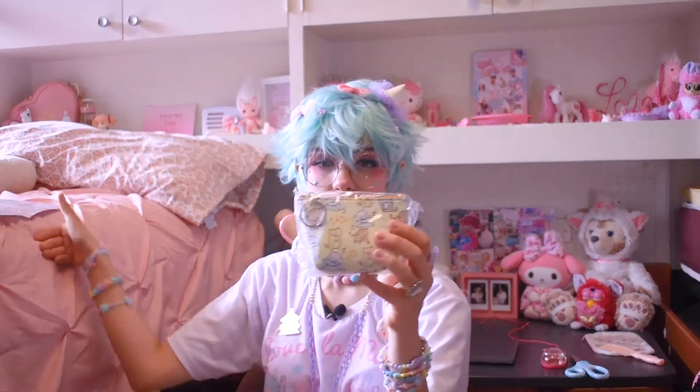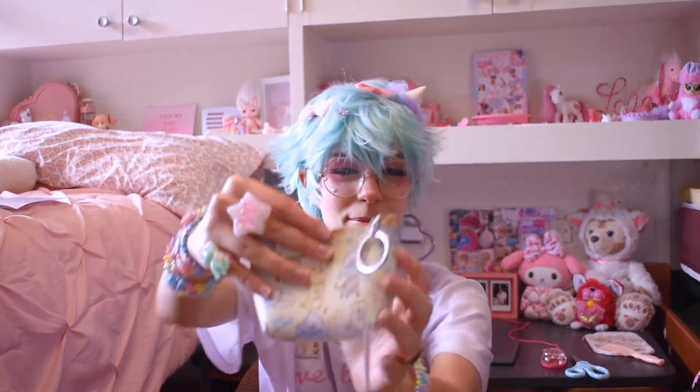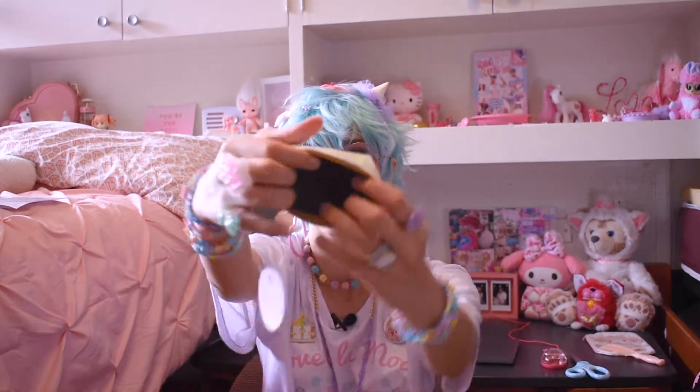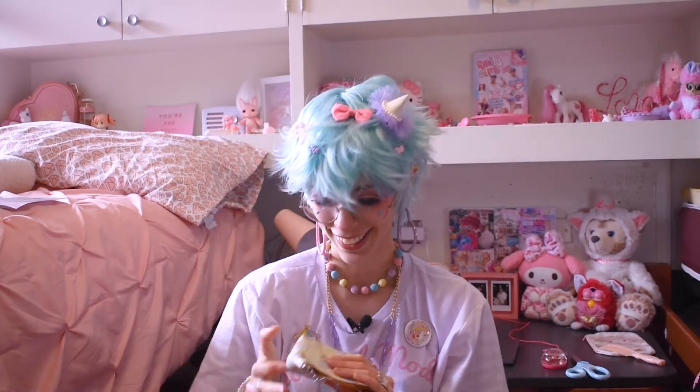This is a little purse — it is a Kitty Pals coin purse! That's a cute name. It has little cats playing all over it. It kind of reminds me of Neko Atsume, if anybody still plays that game. It's just a plain coin purse on the inside, but it's pretty roomy! You could put things other than coins in here, like a mini travel-size lipstick and mascara.